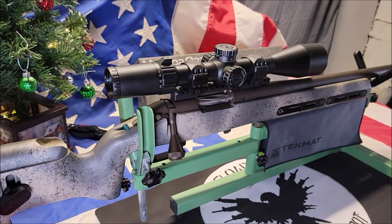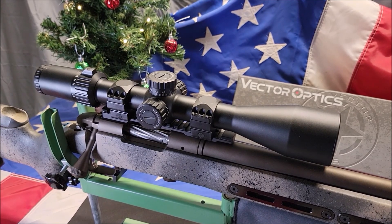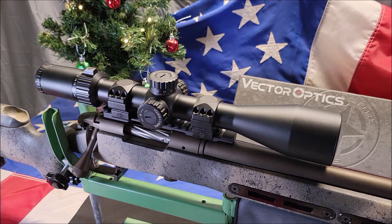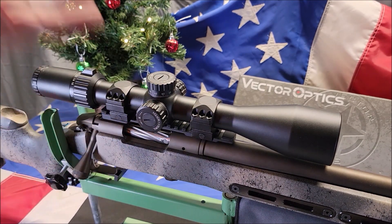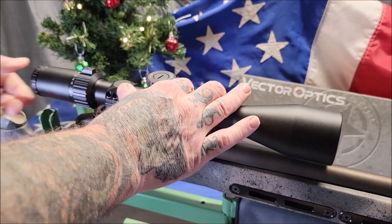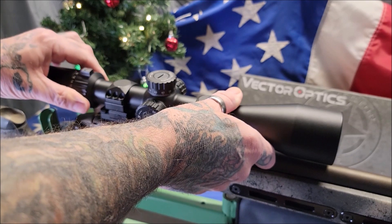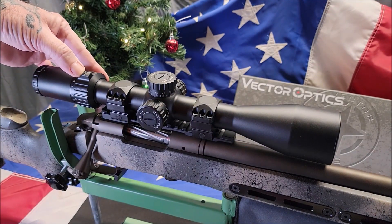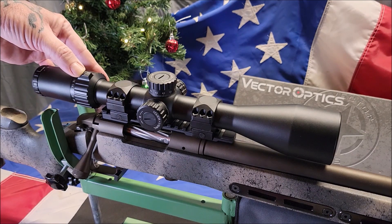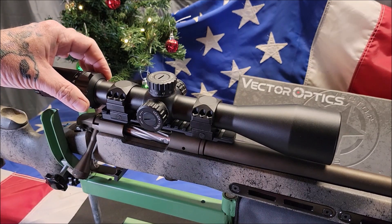Vector Optics has become very well known in the world of competitive shooting and is slowly but gradually rising to the top. All of their products are very easy on the budget but you can definitely expect a high quality product for the price. For the price range you would not expect such nice qualities like the diopter — it is very firm to turn to adjust for your focus. The magnification ring is very easy to turn but still firm, and it includes a screw on top to lock it in for your magnification. If you're shooting bench rest or long range and have everything dialed in, you can screw this down and it will lock the ring so it will not turn.